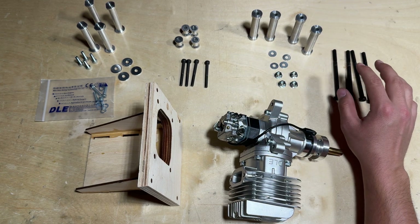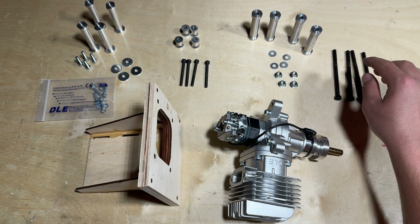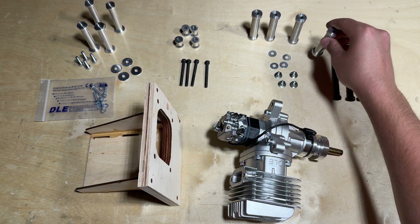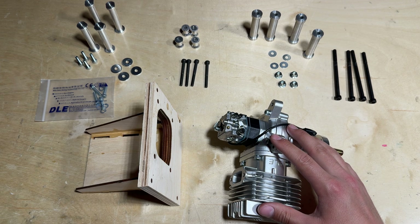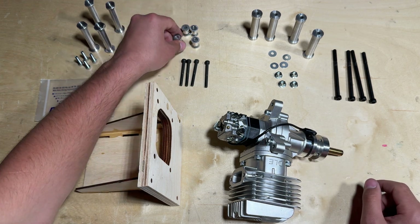Essentially, when I lined up the standoffs with these bolts, the standoffs themselves were too short. They fell short of the 190.5 millimeters that I needed, so I needed to supply these additional standoffs.